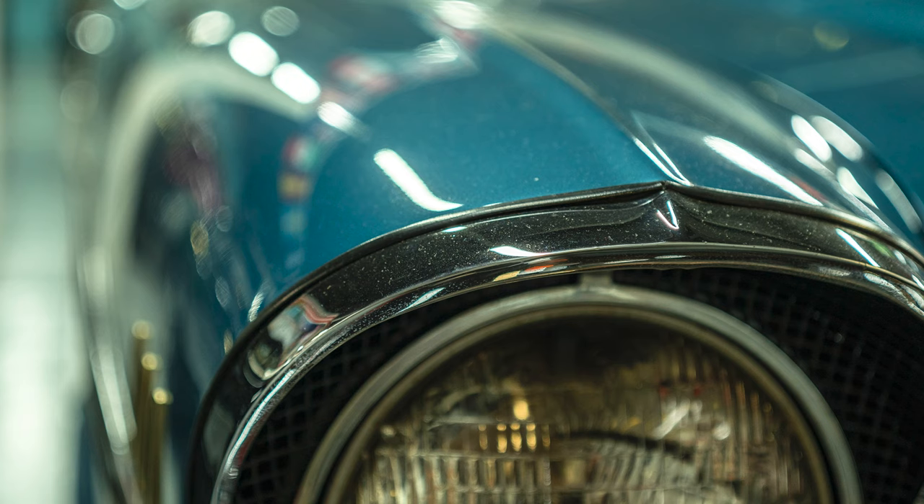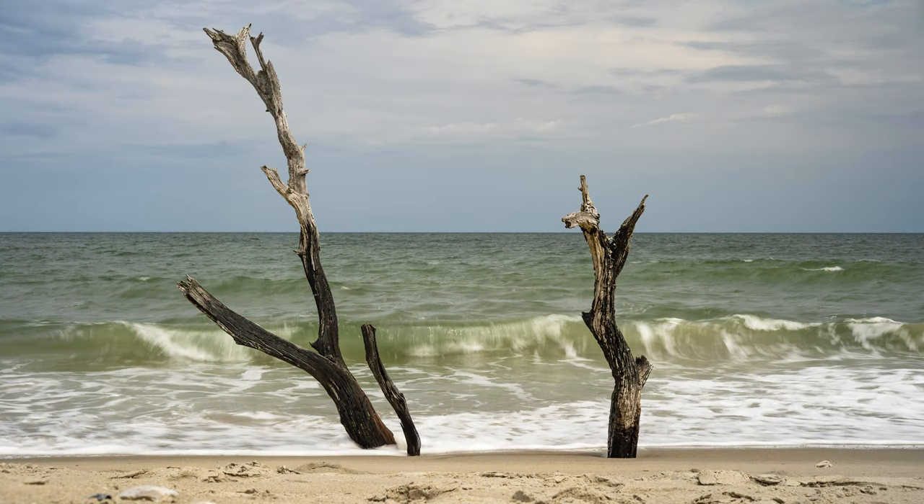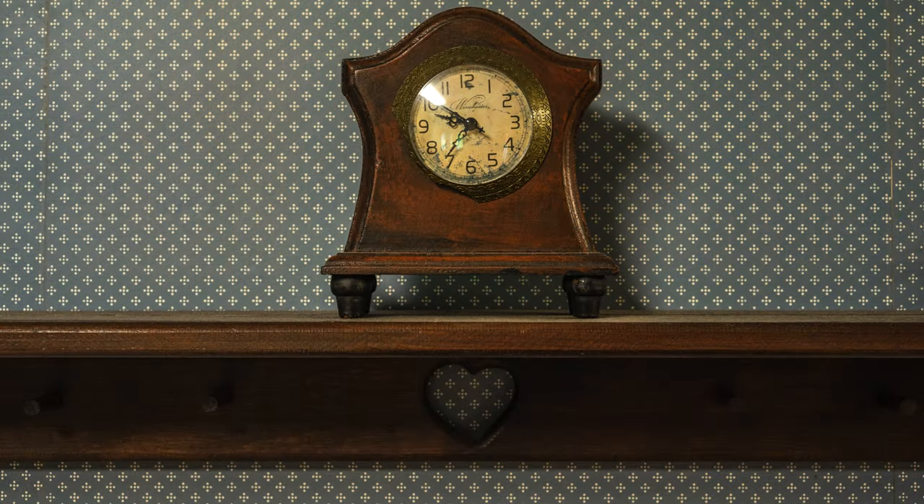This lens is also extremely well corrected for distortion. I was not able to detect any problems with any type of distortion, no matter how close or far I was from my subject — a truly great feat for a 50mm lens. So if you love shooting interiors or architecture, this lens will make a great companion.